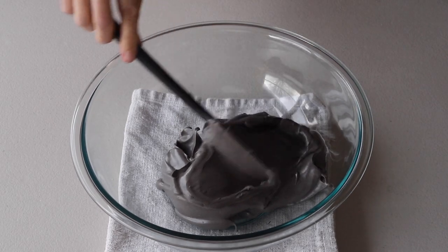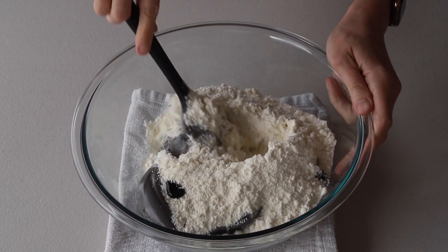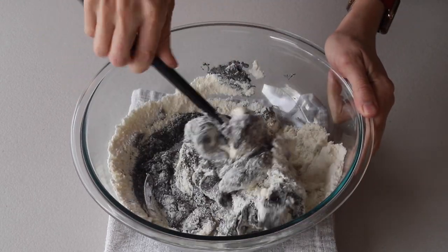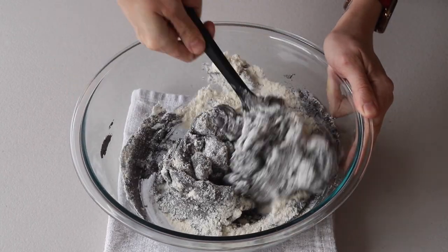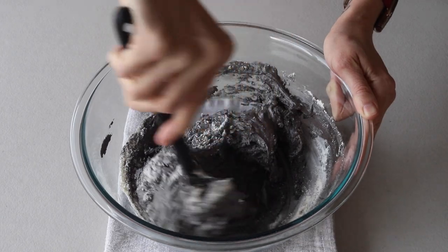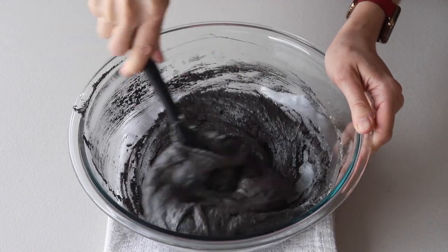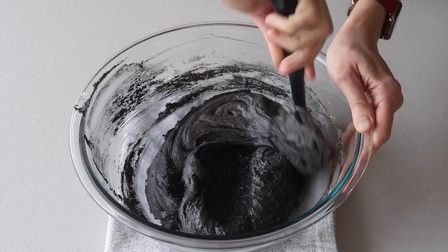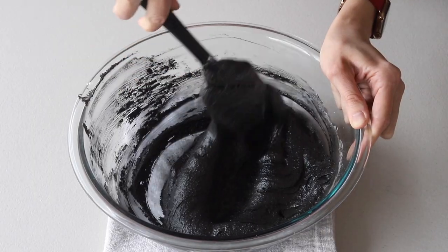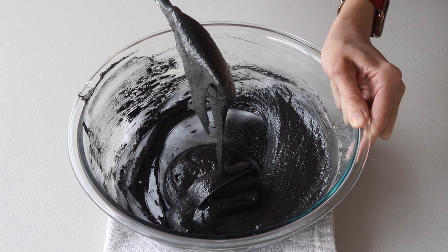Pour sifted powdered sugar and almond flour into the stiff meringue. I'm going to add some more black gel food coloring here because the meringue did not have a deep enough color. Begin folding with a spatula. Fold the batter until the perfect consistency is achieved. Especially when making shapes, you don't want the batter to be too stiff. I'm going to add a little bit more black food coloring to obtain a deep color.